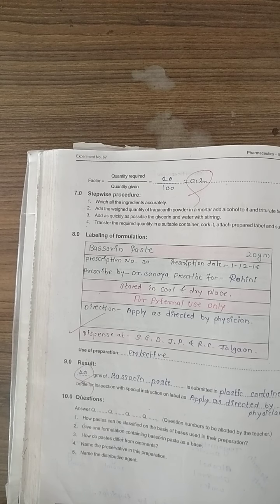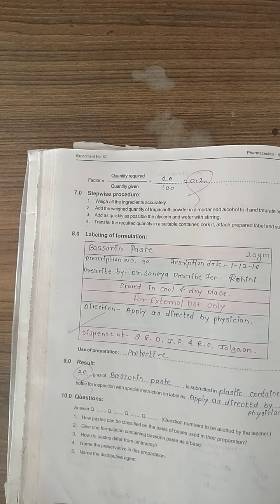Weigh the required quantity of tragacanth powder and place it in a mortar. Add alcohol and mix briskly. Then add glycerin and water progressively with continuous stirring. Then prepare the final bassorine paste, label it, and submit it. We use bassorine paste as a topical treatment and for burns. Experiment number 67 ends here.